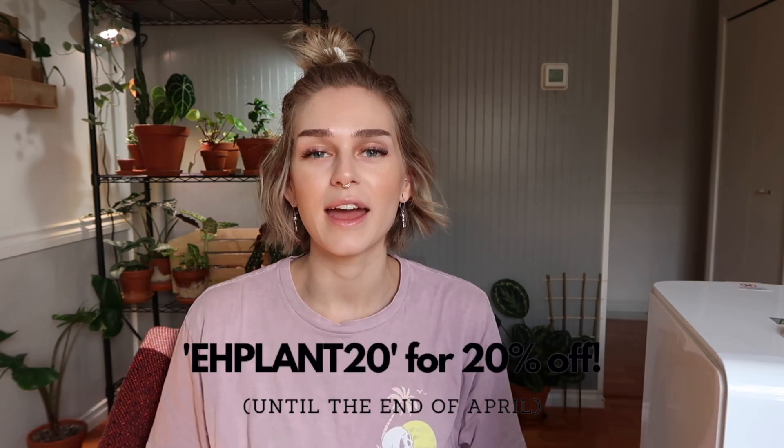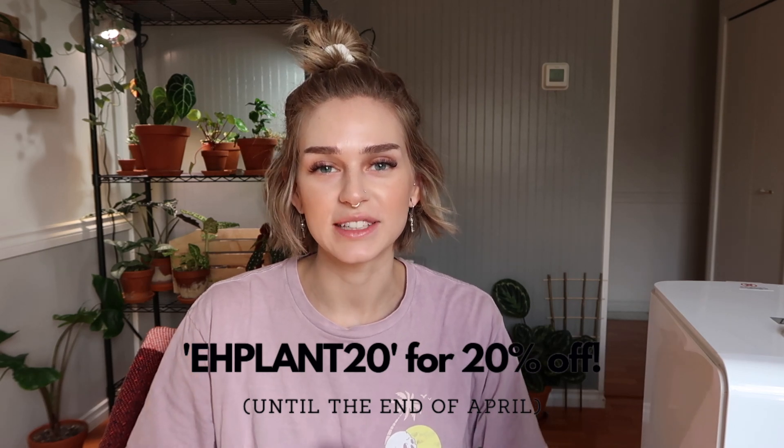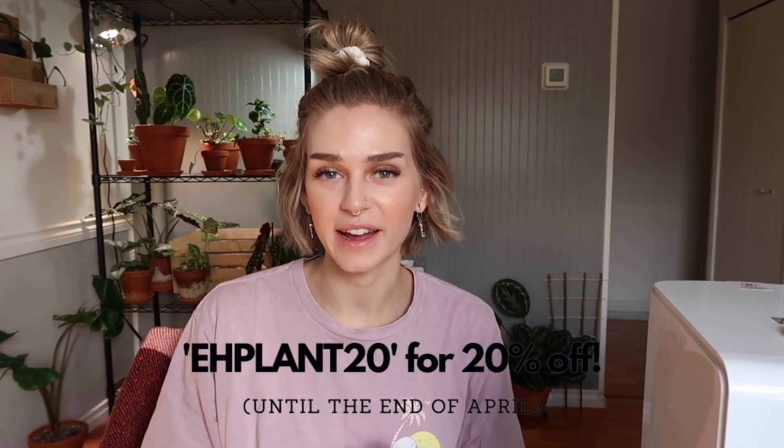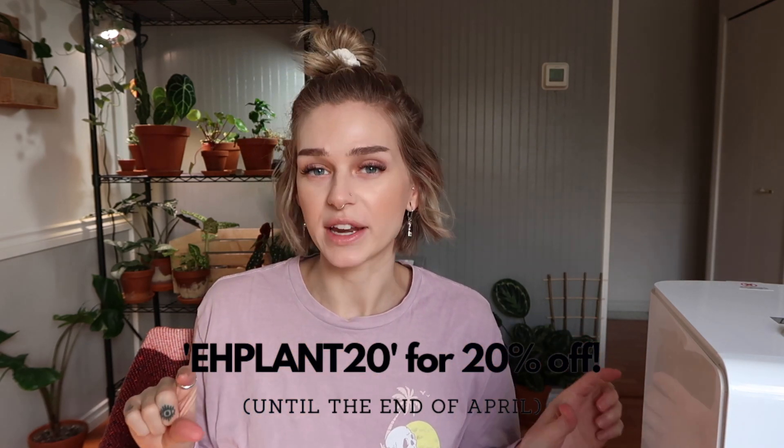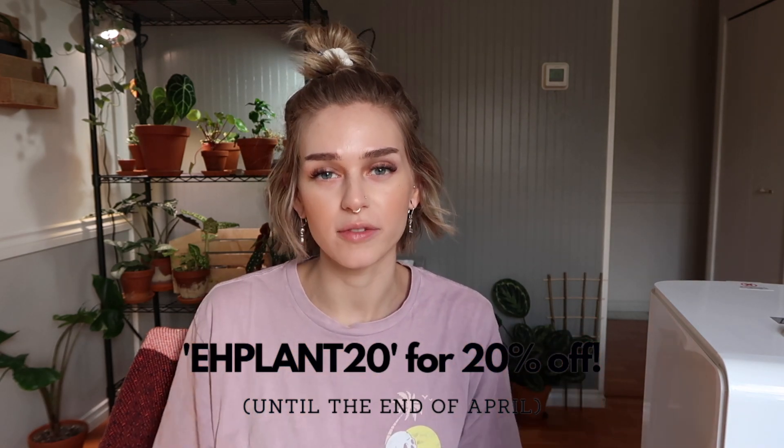So this humidifier is the model SH8820. I'll have it all in the description box below. And I don't want to forget to mention that they actually did give me a discount code — the code is EHPLAN20 and that will get you 20% off if you want to check out any of their humidifiers. This guy is 5.5 liters, so it'll probably last a good couple of days before I need to refill it.